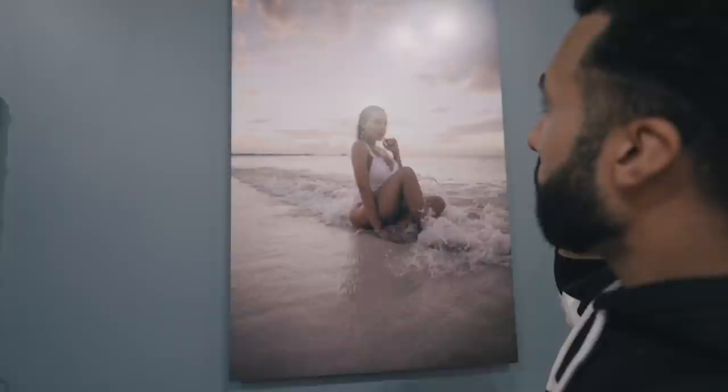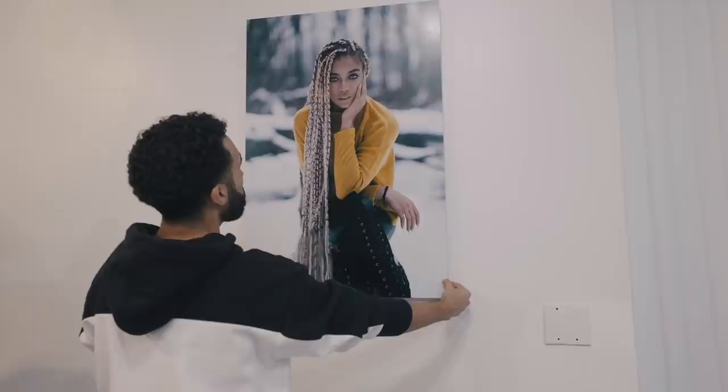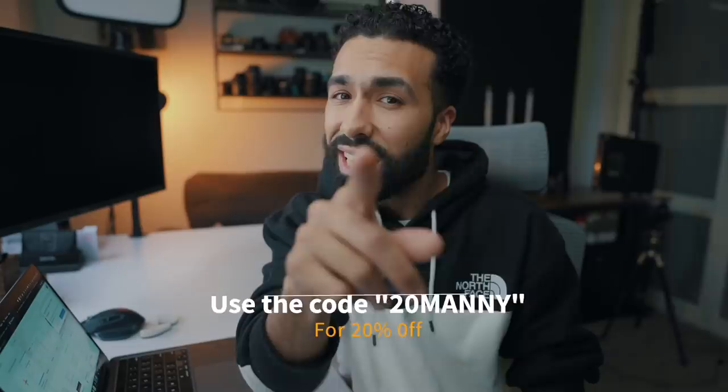And by the way, let me talk about these prints really quick. Out of all the places I've had my photos printed, I've gotten the best quality prints using Printique. All the portraits I have hanging in my studio, I got printed on metal. These metal prints are made with a process called dye sublimation, where it infuses the ink into the surface of an aluminum sheet using a combination of heat and pressure. Here's a quick tip: if you want to print a portrait on metal, choose the white finish. I also recently printed some family portraits on canvas — the colors, the texture, the heavy-duty frame are gorgeous. You have to get your photos printed here, and if you use the coupon code 20Manny, you'll get 20% off.